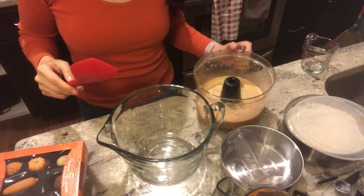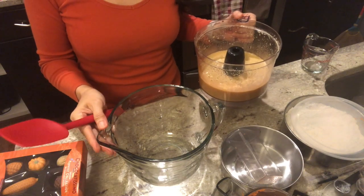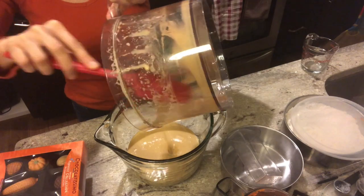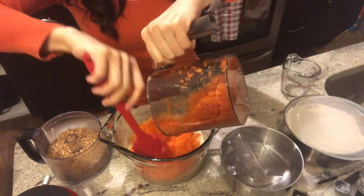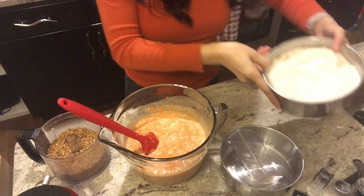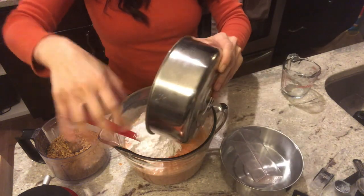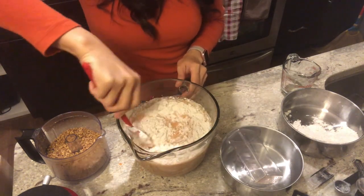Next we're going to transfer our egg mixture to a large clean bowl, and then we stir in our chopped or grated carrots, our flour mixture, and the nuts until everything is thoroughly integrated into our cake batter.